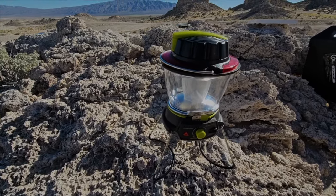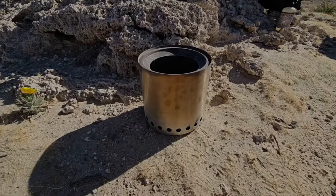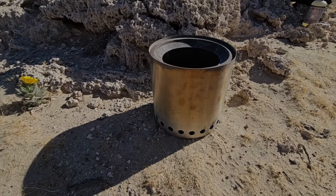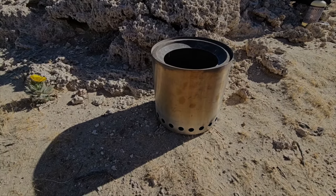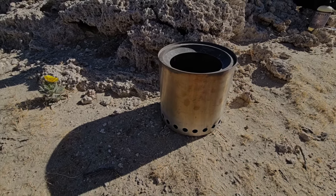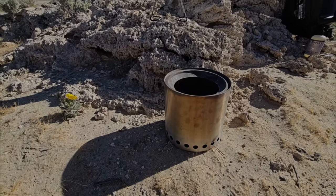I love this lantern. And then I have my trusty Solo Stove — the mini, I think it's called the Ranger. It's a tiny one. I do have a larger one but when it's just me I bring small pieces of wood. I like it because it's small and portable and I don't need to make a huge fire.